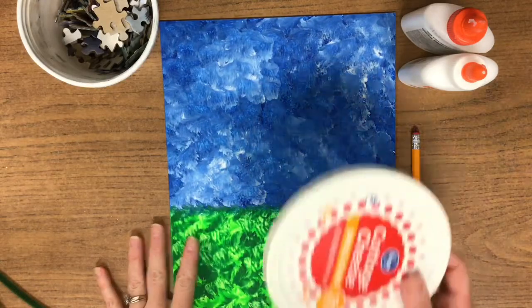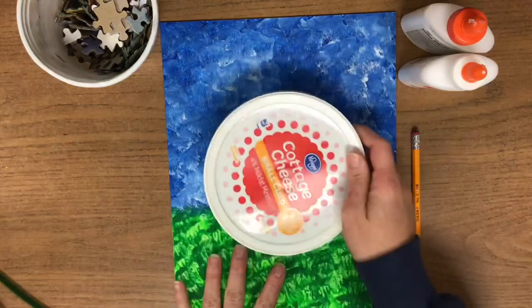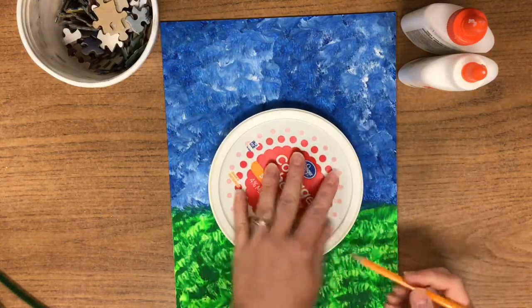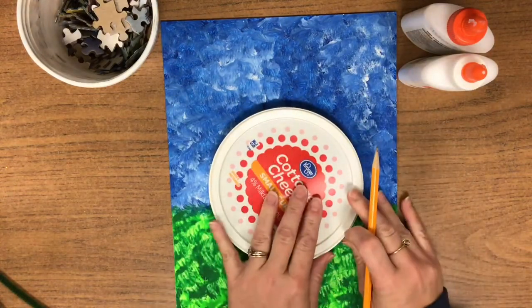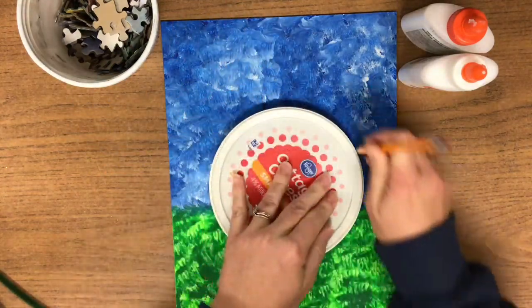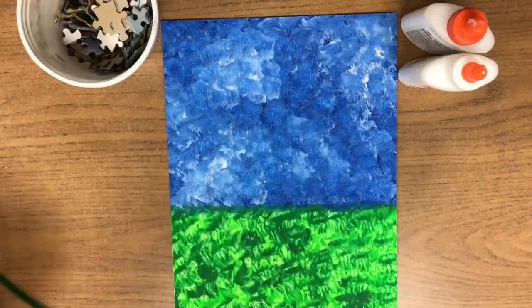The next step of the puzzle pumpkin. Now that our canvases have dried, we're going to put a lid right where the grass and the sky come together. And by tracing that, you now have a nice shape for your pumpkin because pumpkins are usually rounded like that.